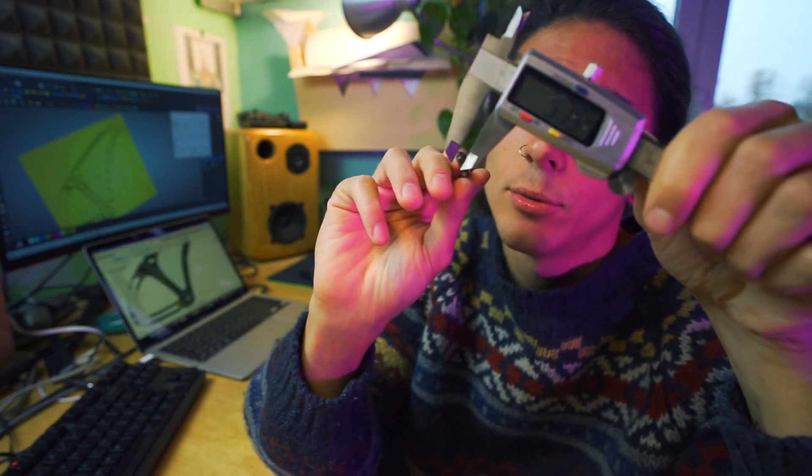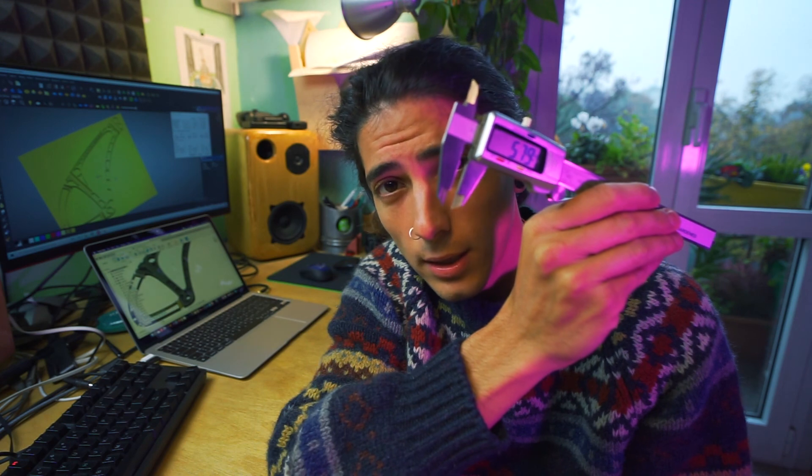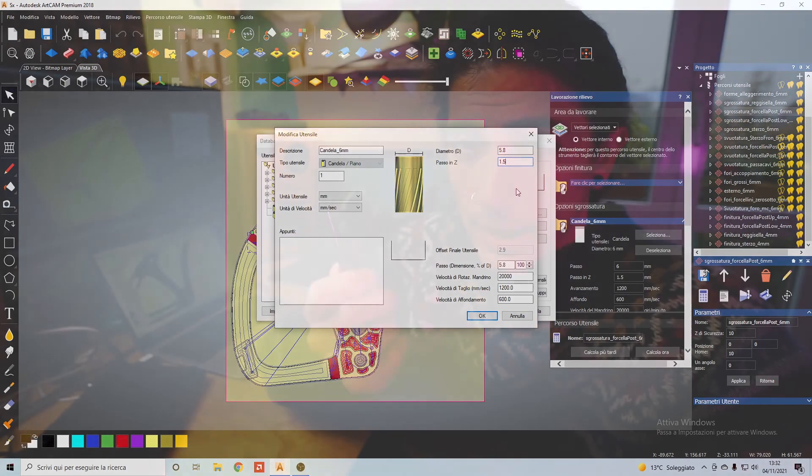So let's go check with the caliper. Right here is the maximum radius I can get, and as you can see it's about 5.8mm, which is not 6mm anymore. So I need to take account of this in the ARCAM software.